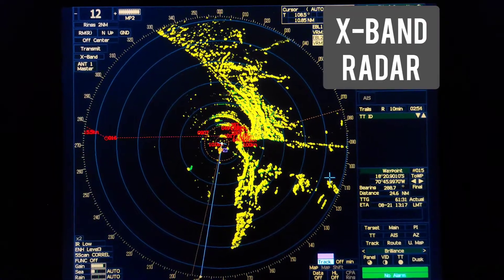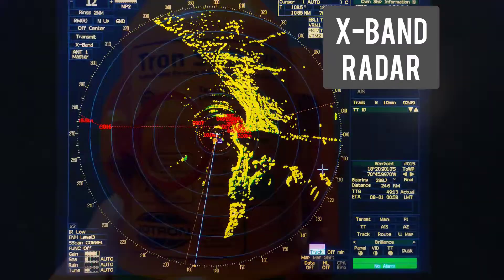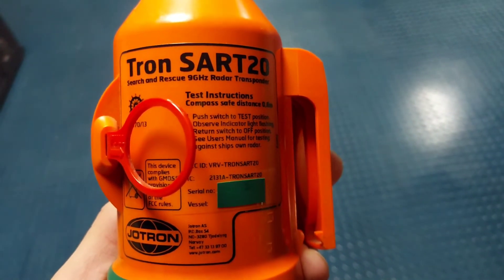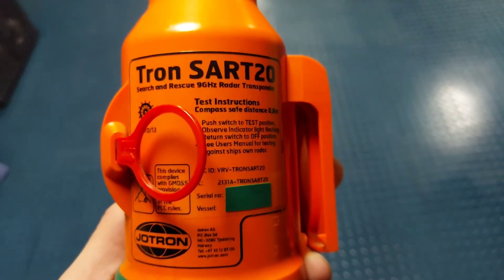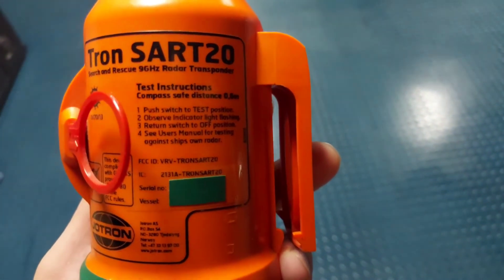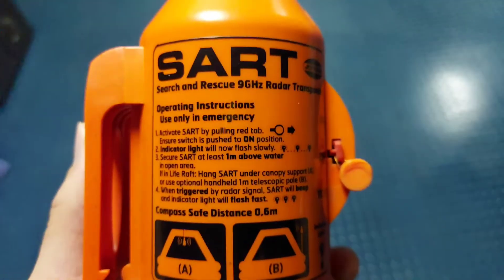Now I will come to show you how to test the SART, and after we will see the signal on the display. The company of my SART is TRON, model TRON SART 20. You may have a different brand or model, but it doesn't matter - the procedure is usually the same, just different constructions.